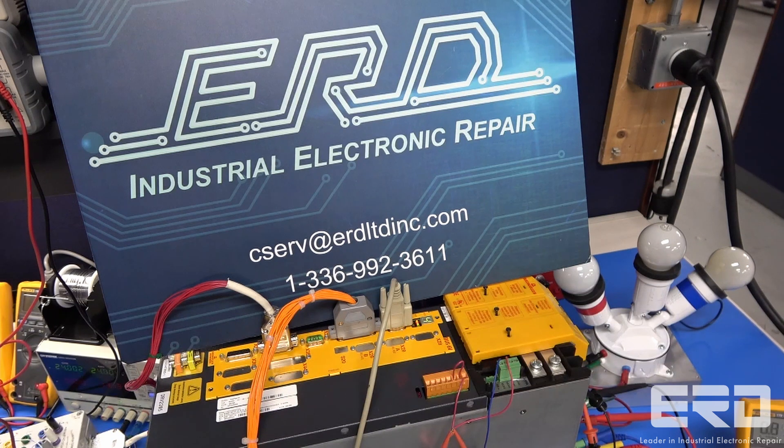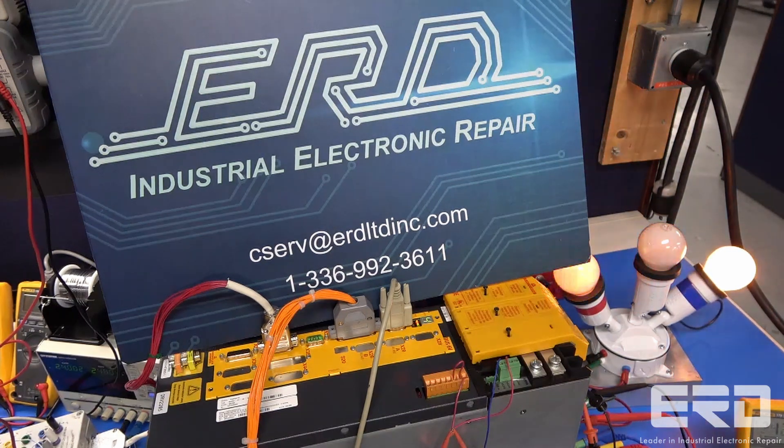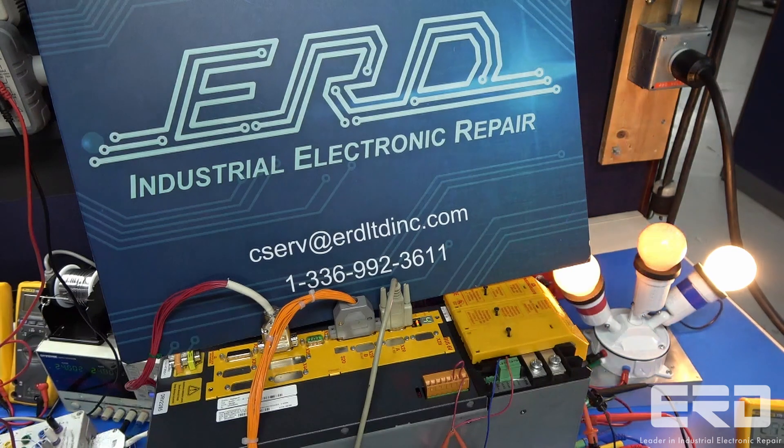The Bomular servo drive seen in the video came to ERD from a printing company needing a full rebuild. This particular model of servo drive has a lot of complexity to it, so it's mostly seen in printing facilities and high quality CNC systems.